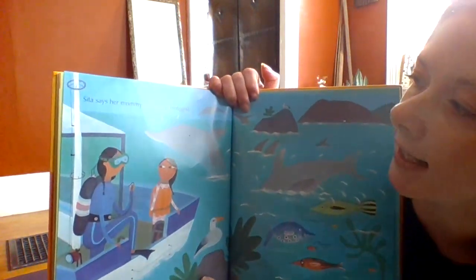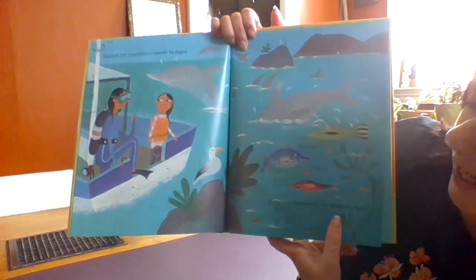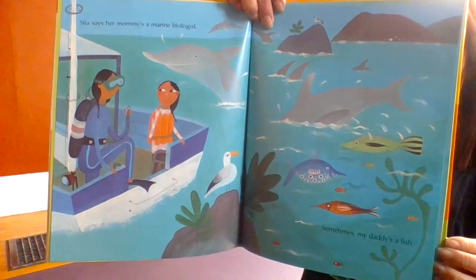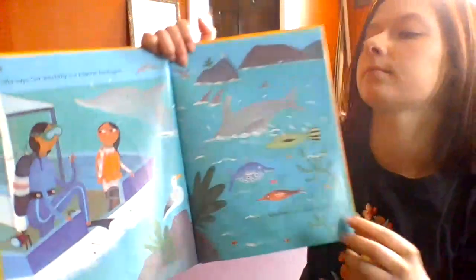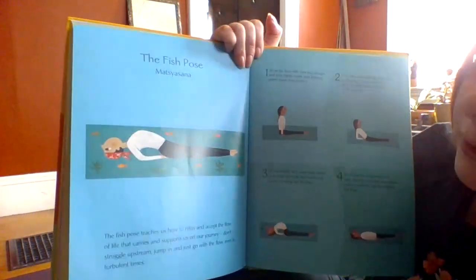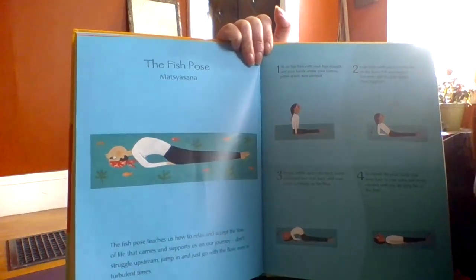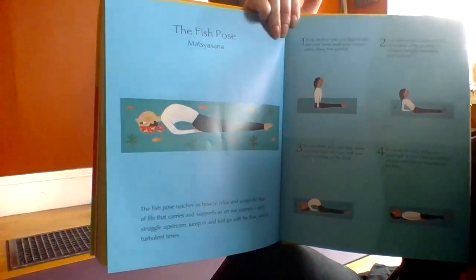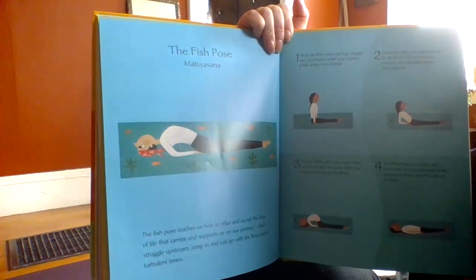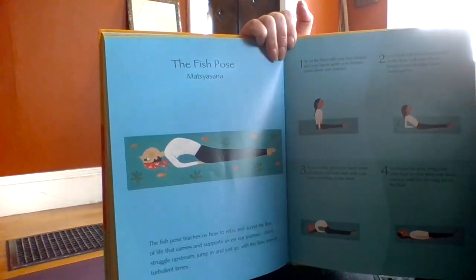Cita says her mommy's a marine biologist. Sometimes my daddy's a fish. The fish pose teaches us how to relax and accept the flow of life that carries and supports us in our journey. Don't struggle upstream — jump in and just go with the flow, even in turbulent times.